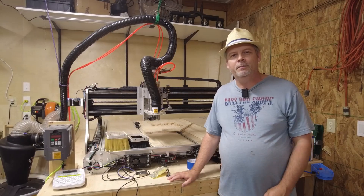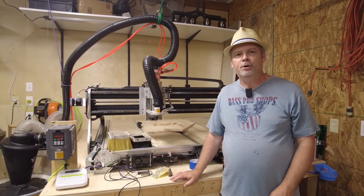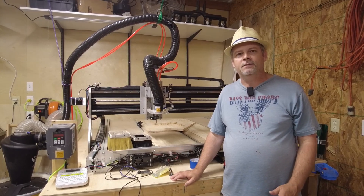Hey everybody, welcome to What's Next DIY, and a shout out to Pauberg Works for requesting this video.